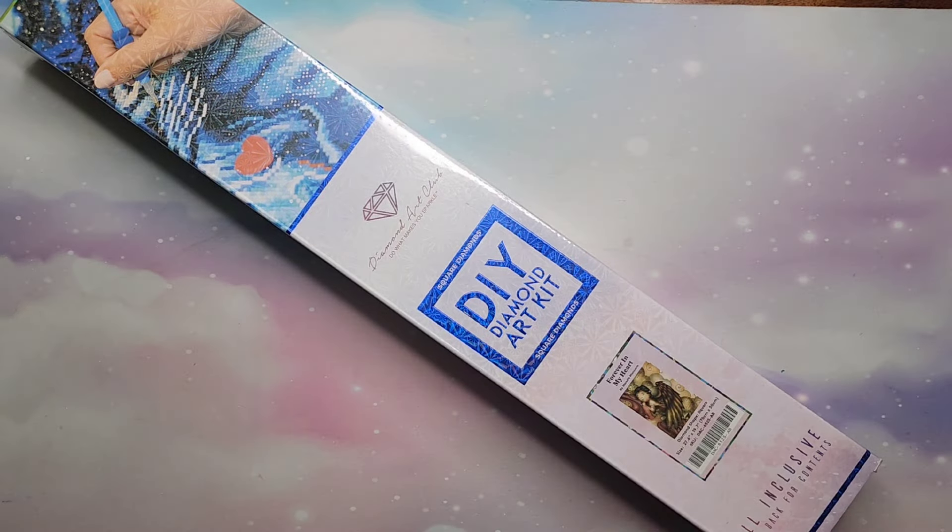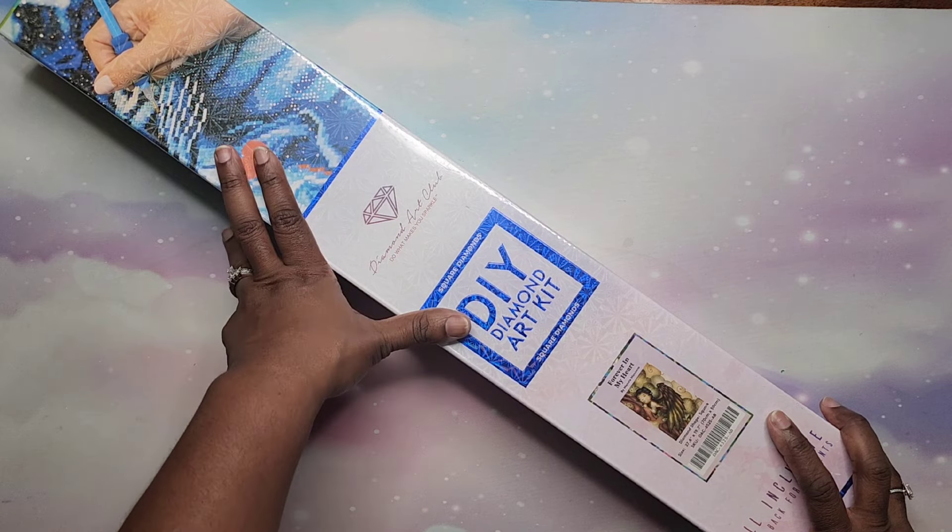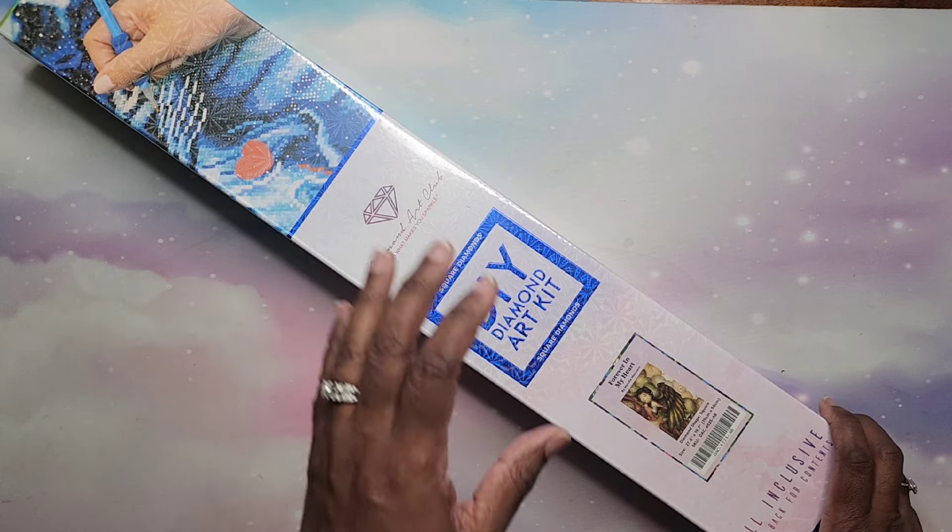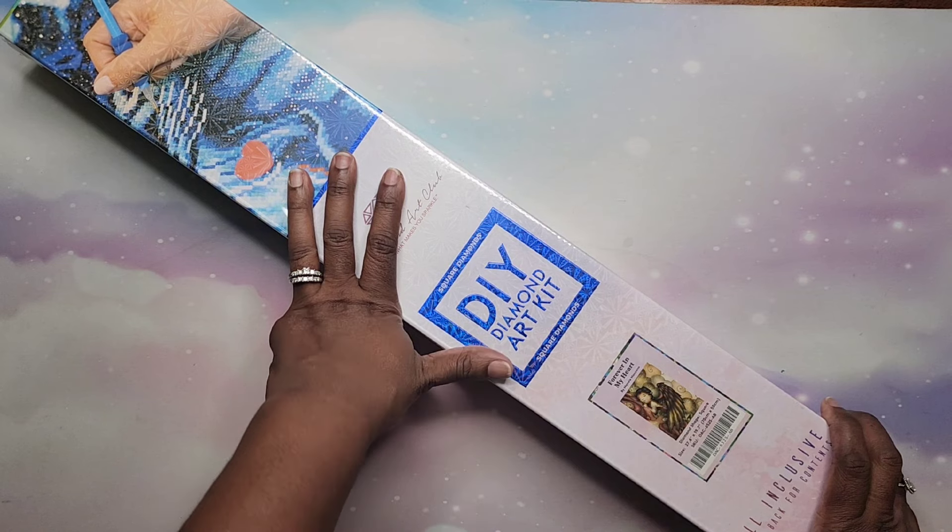Hey beautiful people, it's your girl T and I'm back. I am back for the last Diamond Art Club unboxing marathon finale. This is number 11, the last one. It has been fun opening these up and the last one I am opening is a special one for me.